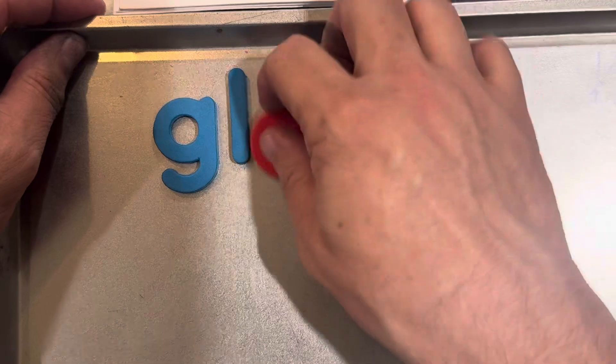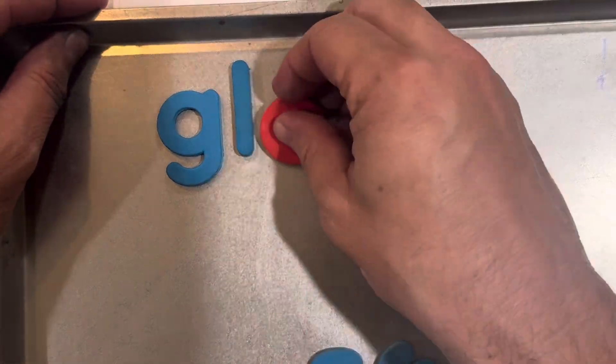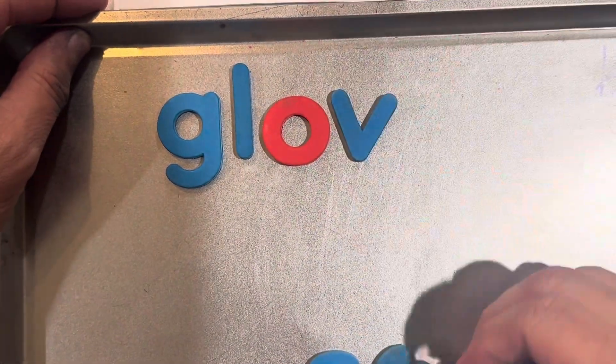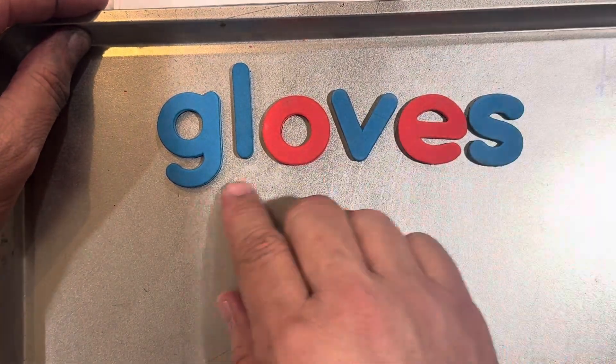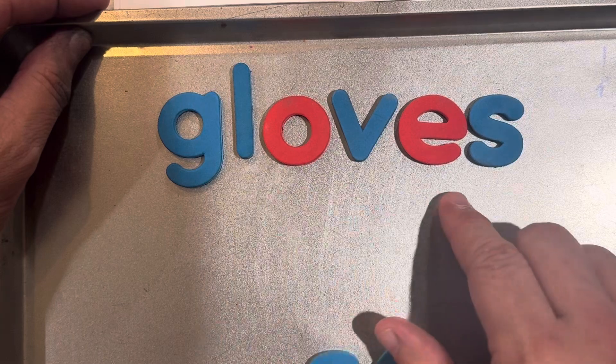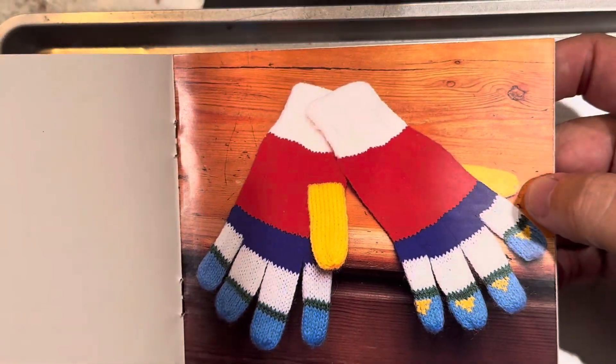Gloves. When I go to the snow, I always like to wear gloves, because I don't like my hands to be cold. Gloves. And here's a pair of gloves.